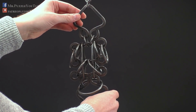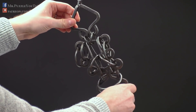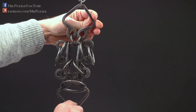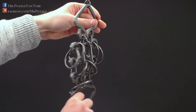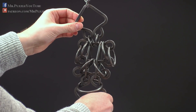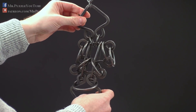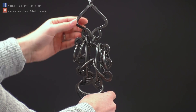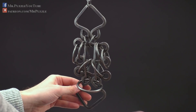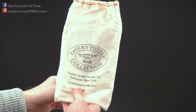Hi, and welcome to another episode of Mr. Puzzle. Today, we're going to have a look at this strange looking thing here. I have to disappoint everyone who came here to see someone suffer — it's not a medieval torture device or anything like that. It's a disentanglement puzzle and it's part of the Tavern Puzzle Collection. It came in this bag here, made in the US.